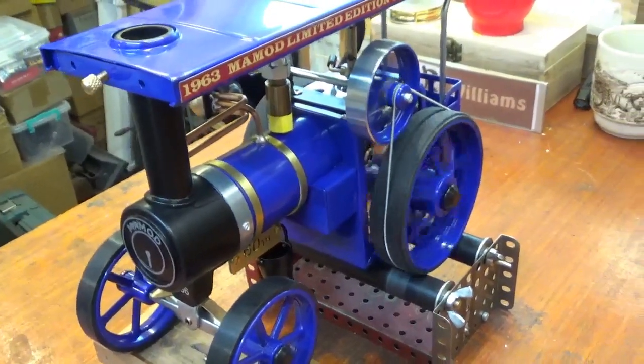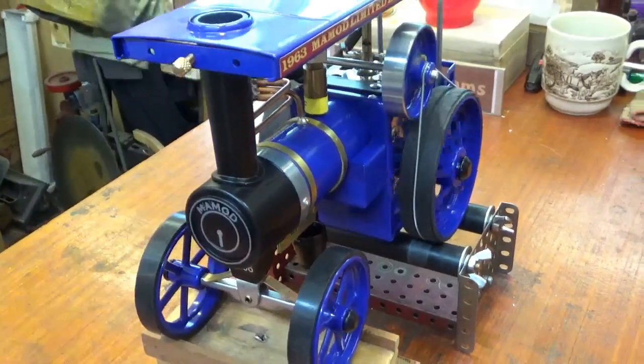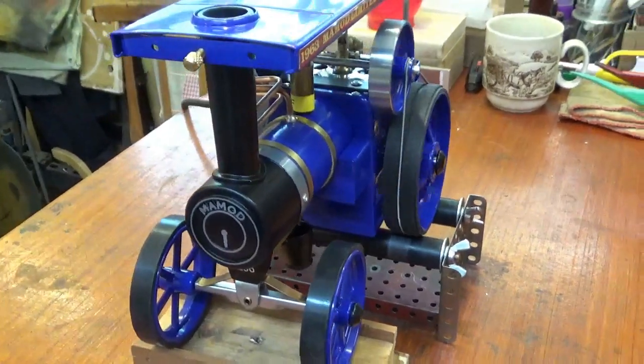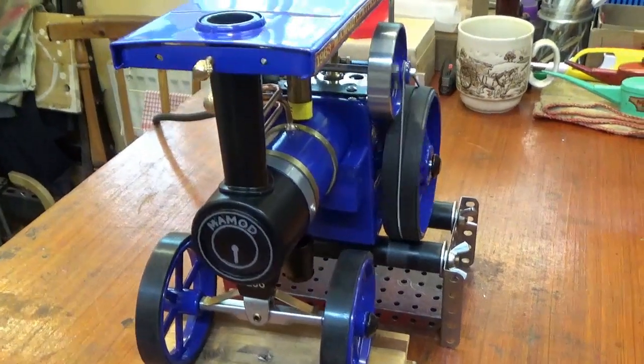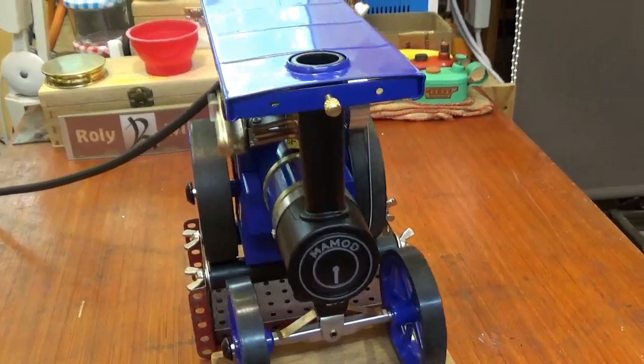I don't want to spoil a nice new finish on this engine, so I'm not going to steam it with this video — I'm running it on compressed air.